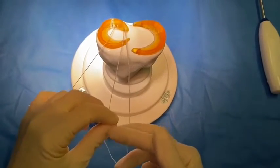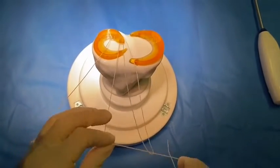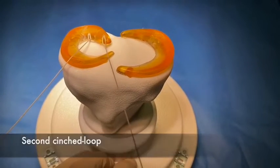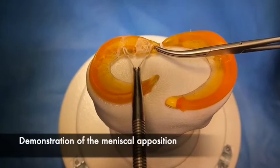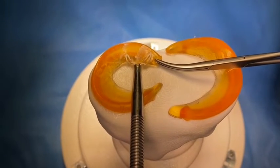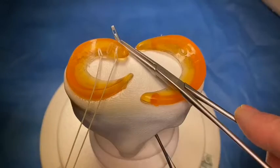We will then do a second loop, and you will see that the two loops are connected by the thread. When you tighten them, you will compress the lesion and increase the healing.